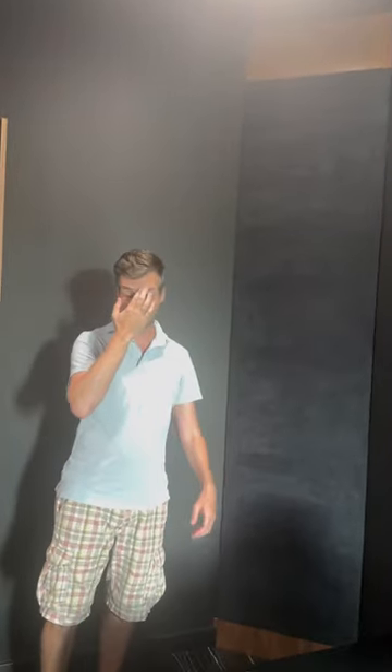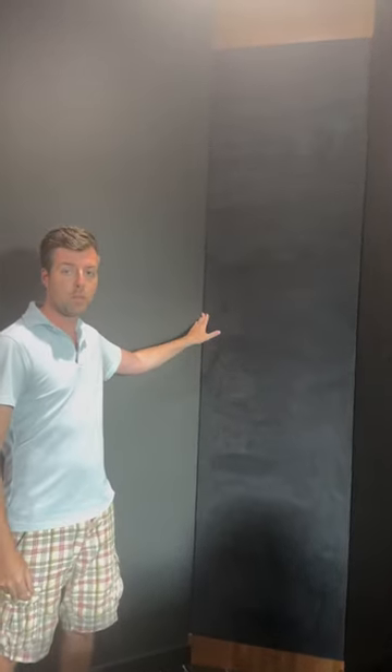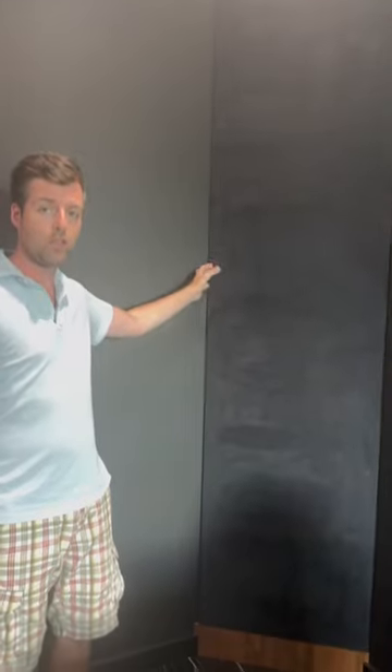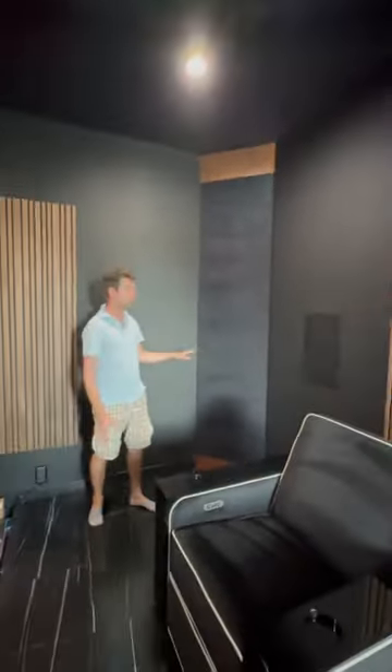Hi everybody, Matthew Poe with Poe's Acoustics. We've gotten the whole room done, and this bass trap, which was sitting in the corner before, has actually been properly installed — it's now connected to the wall like it's supposed to be in the corner. What I've done is trimmed it out with some walnut panels on the top and bottom to match the walnut that's in the rest of the room.